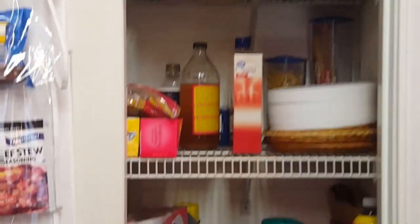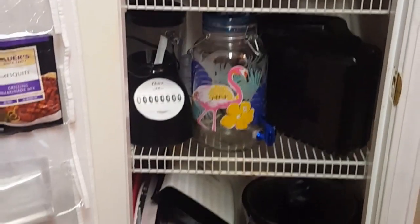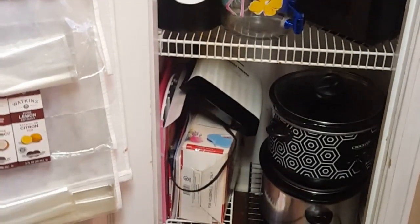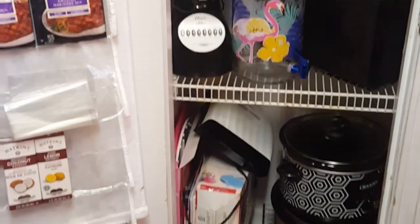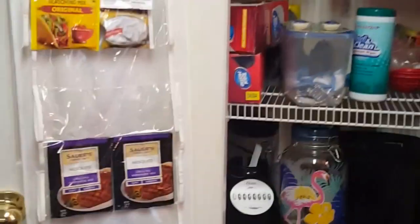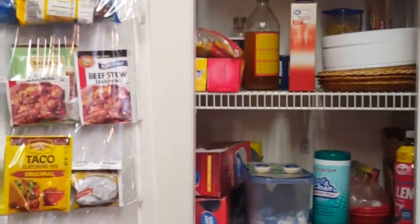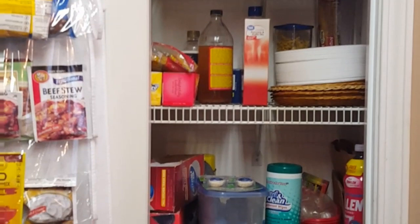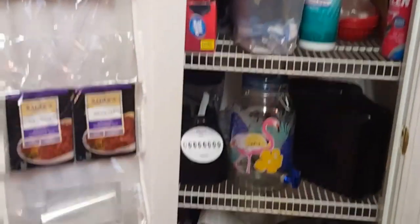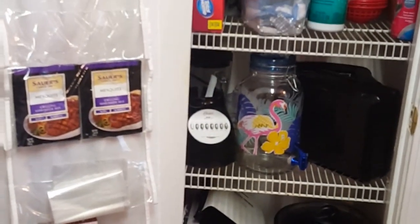I have a pantry closet and she'll be doing an actual pantry room, so this video has something for everyone. When you finish with my video, go over to her channel and show her some love to see if it's something you're interested in. I'm sure it will be because she is budget-friendly just like myself and she has a sweet personality. So without further ado, let's get started.